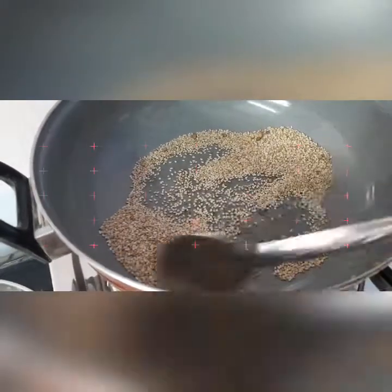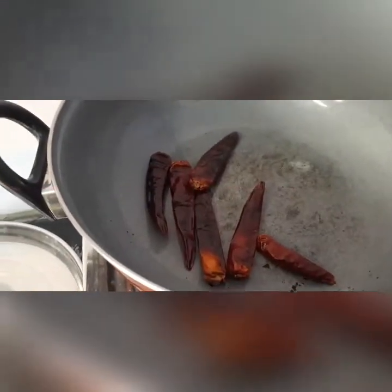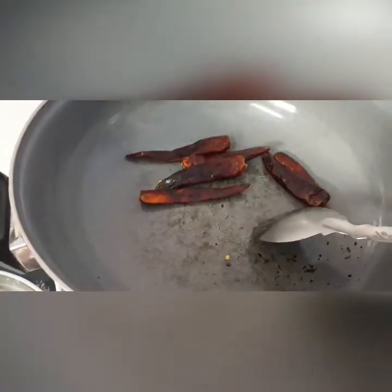Now take some red chilies, friends, and slightly dry roast them. Don't add any oil, friends, because we are preparing a healthy dish, so we don't want to add much oil in it.